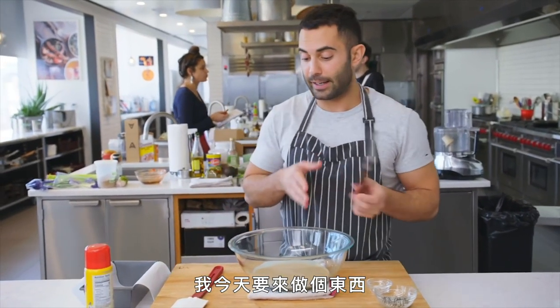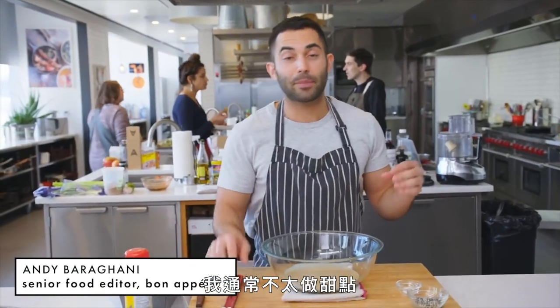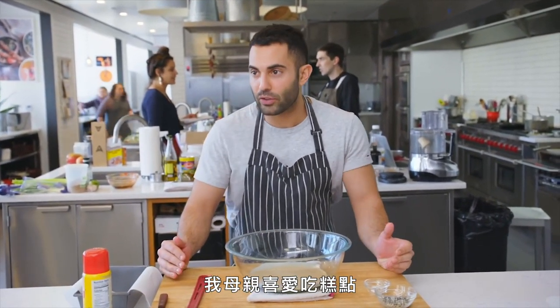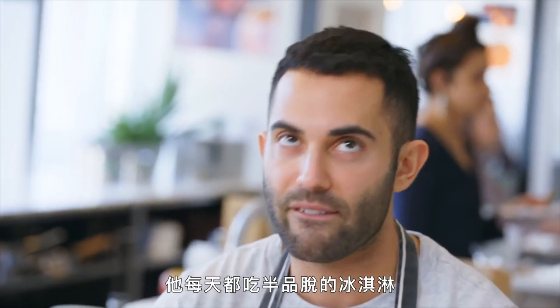I'm gonna do something today — I'm gonna be making something. I typically don't make a lot of sweets. I like sweets, but I don't have a huge sweet tooth. I'm the only one in my family that doesn't. My mother loves her pastries, my sister loves her candy, and my father loves his soft caramels and his ice cream. Every single day he eats half a pint of ice cream — and he's a pretty lean guy. He exercises and eats really healthy other than that.